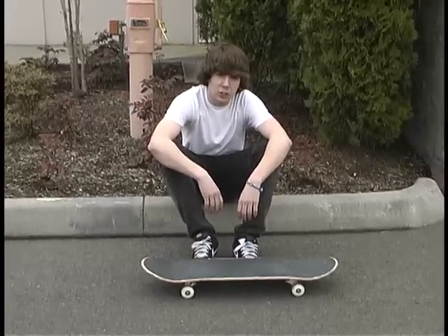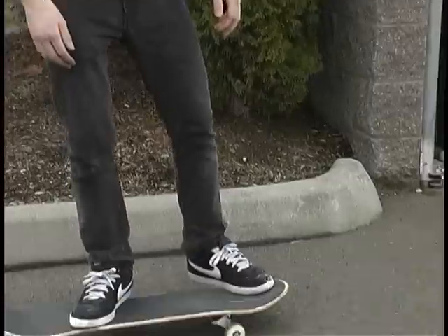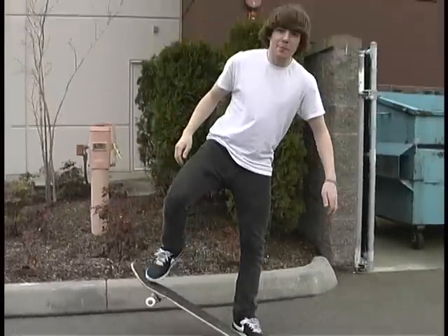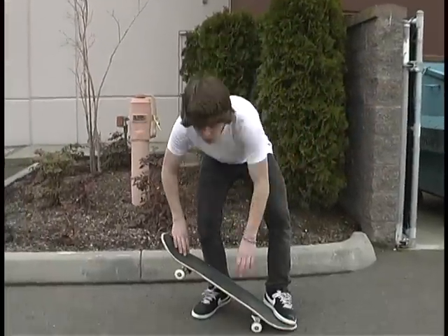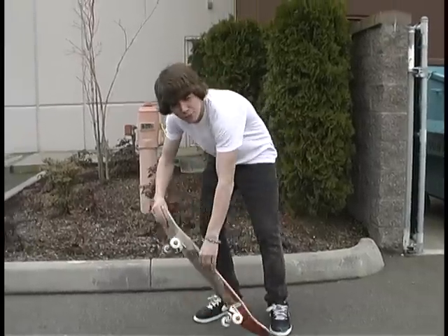Now I'm going to teach you the correct foot placement for the switch first off flip. The first thing you want to do is put your foot right here, where I like to call the butter pocket. And then when you snap it, pop it and already be flicking. And what that's going to do, it's going to help the rotation of the switch first off flip.